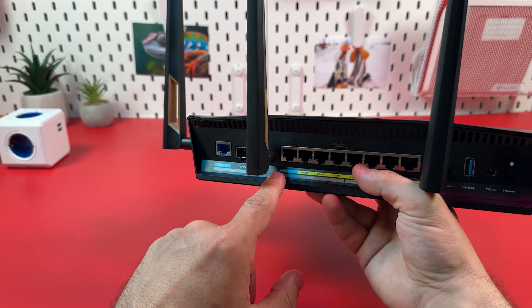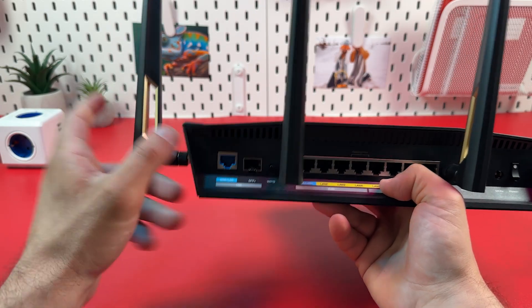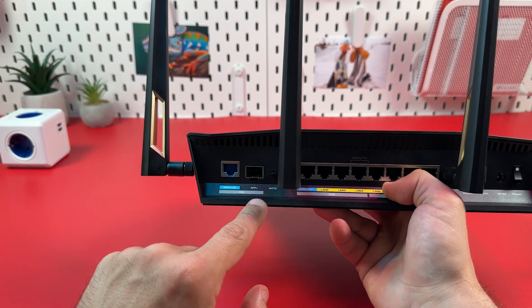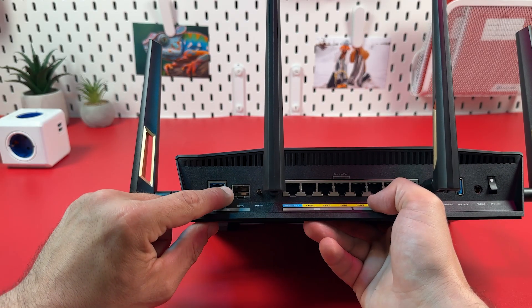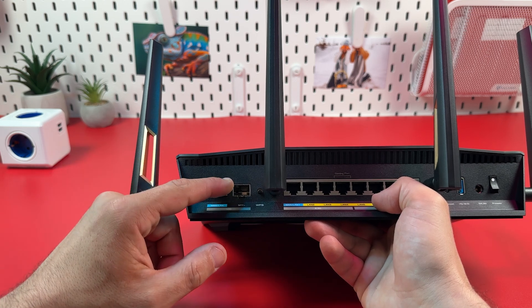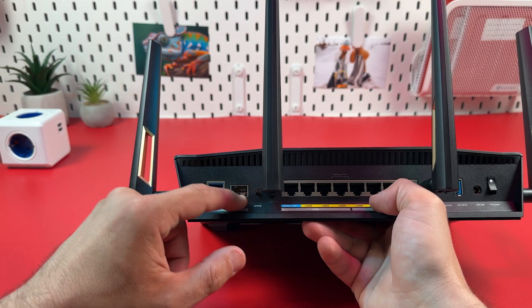But if you have internet faster than 2.5 gigabit, you need to use one of these ports. One of them is an Ethernet port and one of them is an SFP+ port. If your modem has an SFP+ output, I recommend you use exactly this port because it supports optical connection, which is more stable and faster. But do not use both ports at the same time — it will not give you anything.